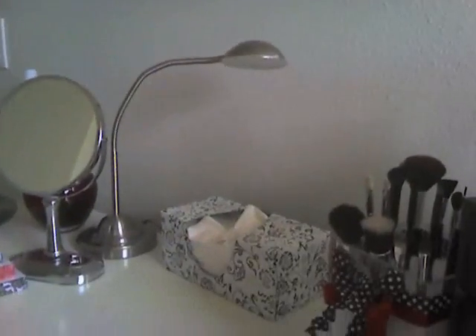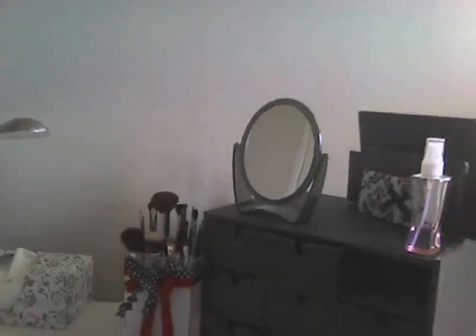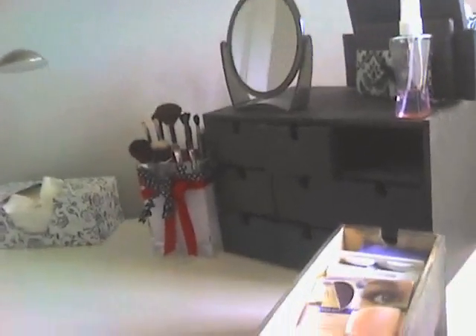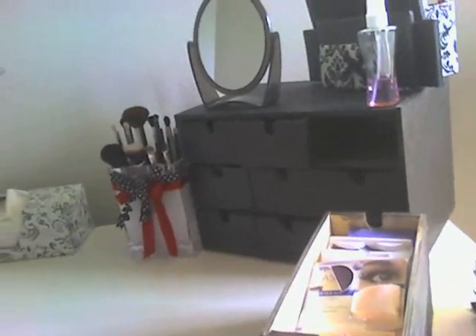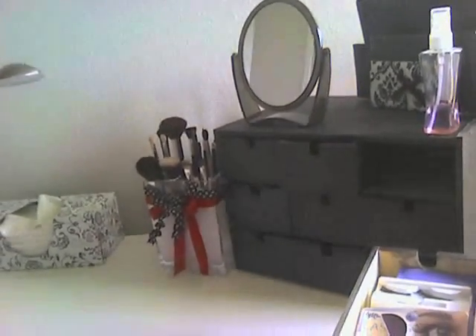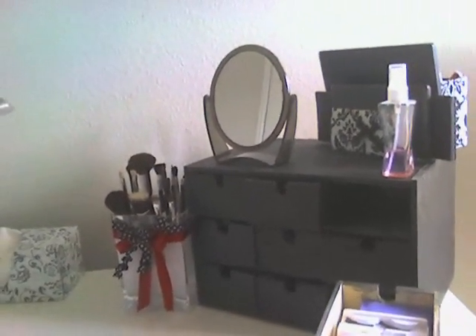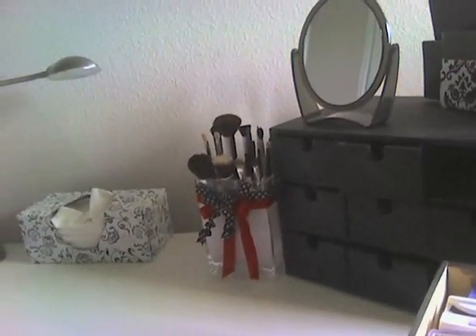So thank you for the idea. To start off, I'm going to let you know what I'm working with. Let me kind of show you my work table. When I'm doing my makeup, this is what I put my makeup on — my little mirror, palettes, makeup, Sephora-inspired makeup brush.